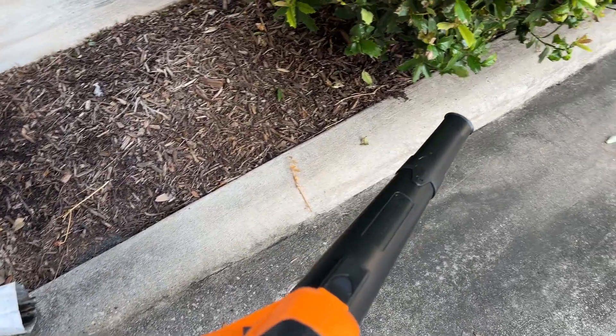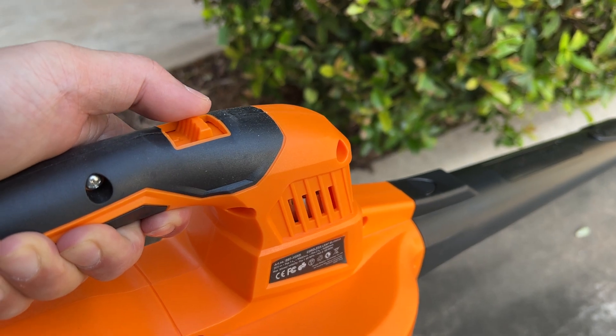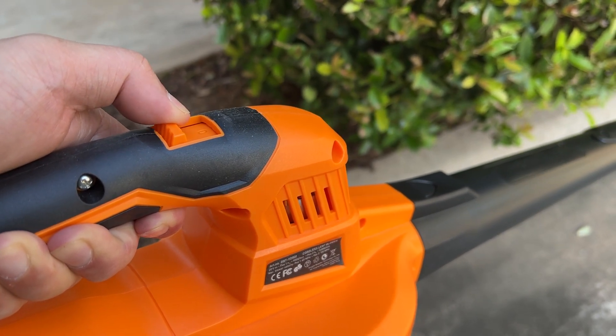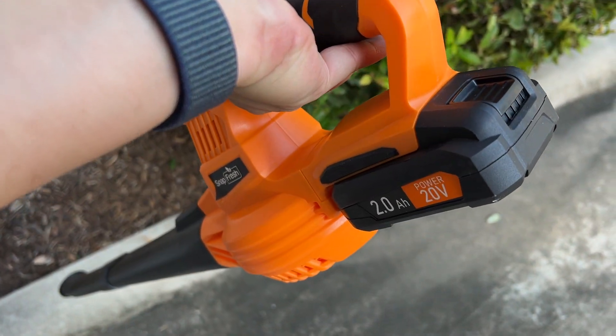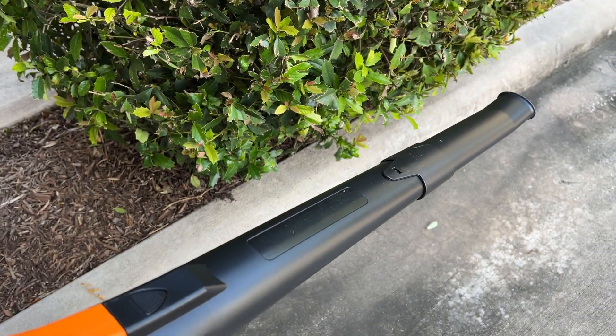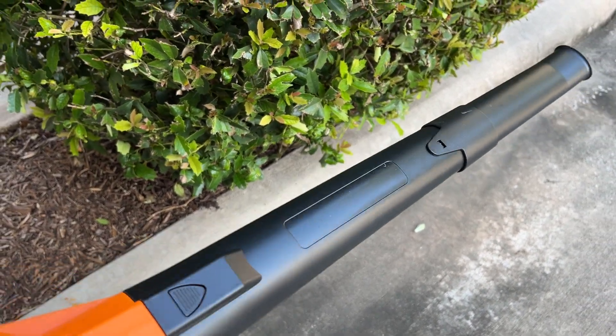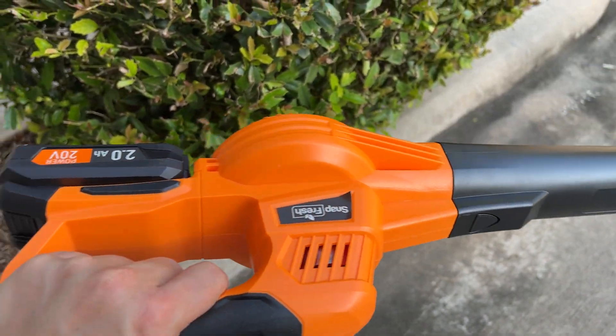It'll blow all the dust and all the leaves off your yard. It's not too loud, so it's really good to use something like this when you clean up all the leaves in your garage, which is what I have issues with and that is why I got this. It's very light, easy, and convenient to use.